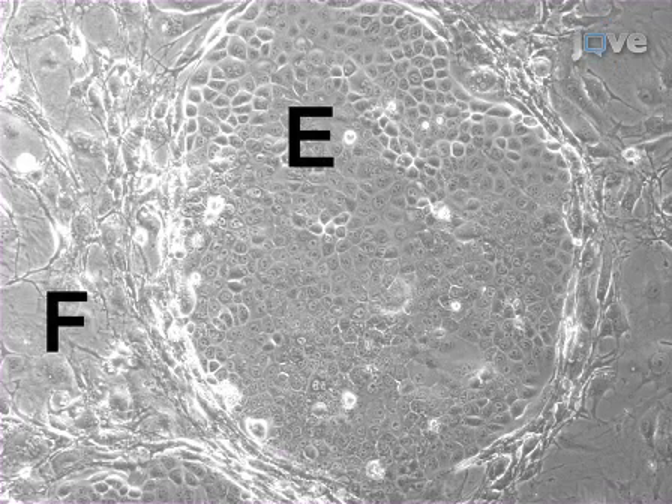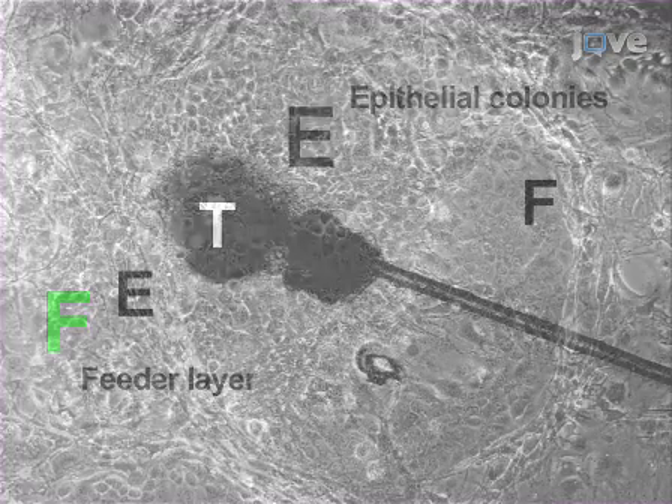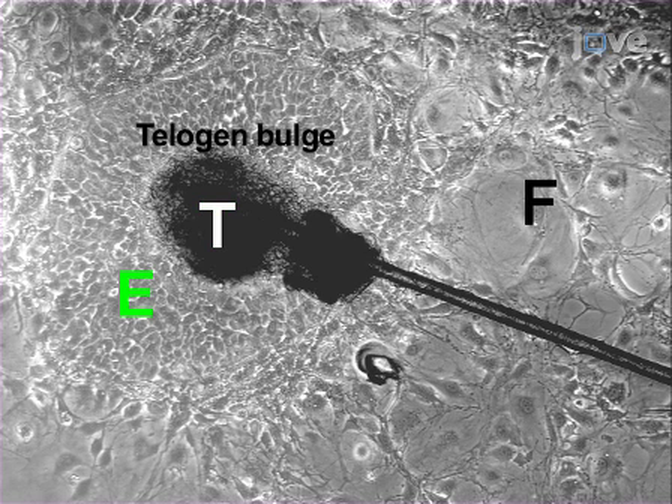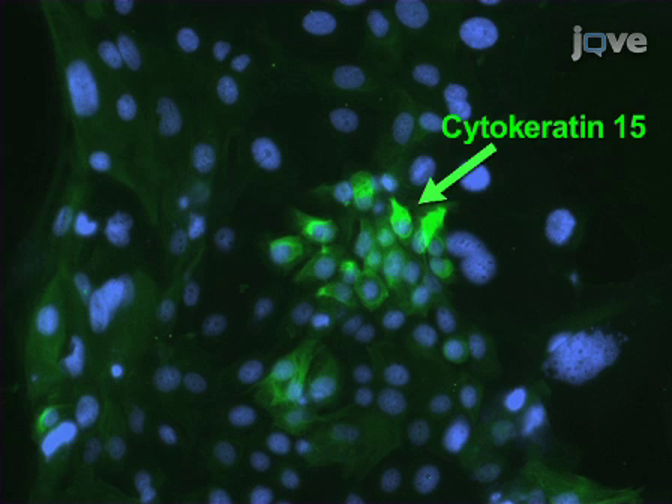In this bright field image, the epithelial stem cells from skin form tight epithelial colonies, designated by 'E', when cultured in keratinocyte medium with a feeder layer of cells designated by 'F'. Shown here are hair follicle explants that give rise to epithelial outgrowths. The telogen bulge region, designated by 'T', is attached to the dish and surrounded by the epithelial cell colony along with feeder cells.